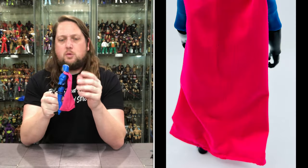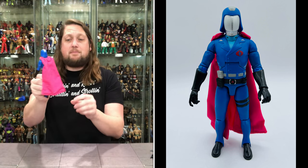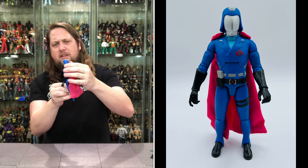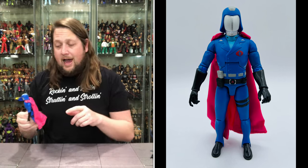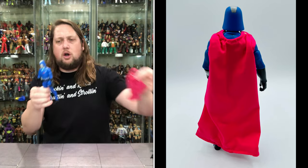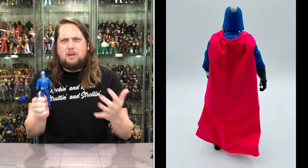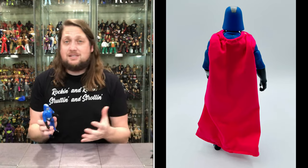Now we turn our attention to Cobra Commander himself, and we've got a cape on him. It's more pink than red in the cape department. It is a wired cape — that was a big complaint with the Hasbro Classified Serpentor figure, that it wasn't wired. No complaints here. And I believe we've got the power of magnets. Oh, magnets — the power of magnets compels me. How cool is that? It stays on securely but is so easily removable. If you want a more regular plain-Jane Cobra Commander, you can just take that cape right off.